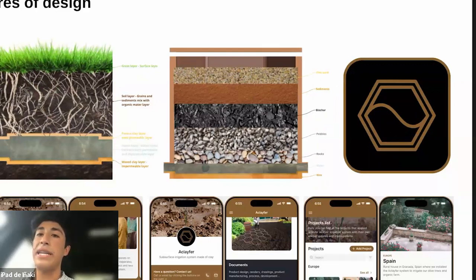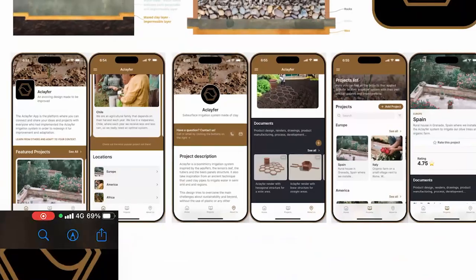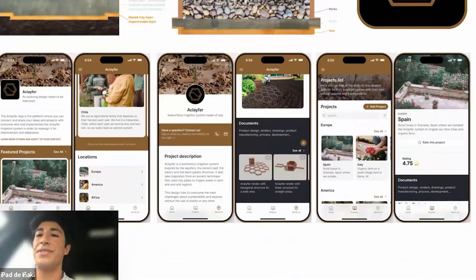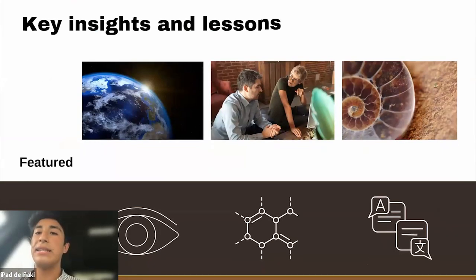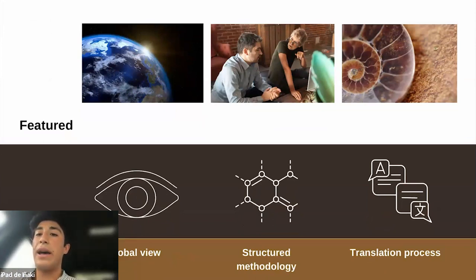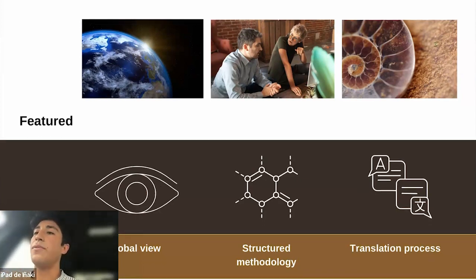Here is also the app, so you can have an idea of what I meant. Moving to the key insights and lessons: I love having this global view of how biomimicry really zooms in and out again and again so that you really understand the whole process. Also the structure and methodology, so that I could follow a path even though I can go back and forth — there is always a structure and a translation of how we can really abstract the principles of nature.